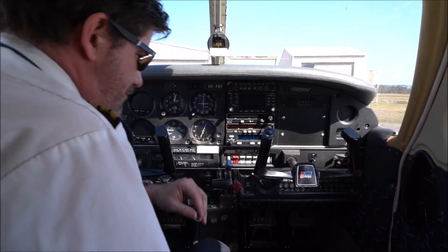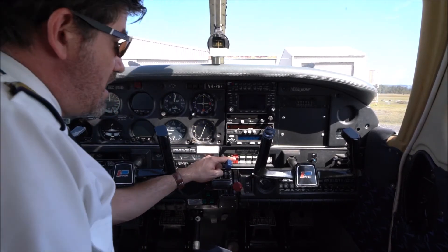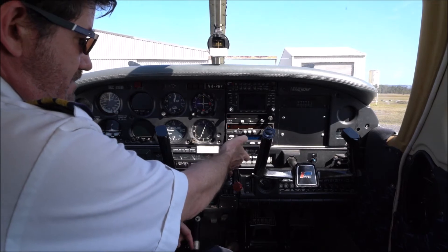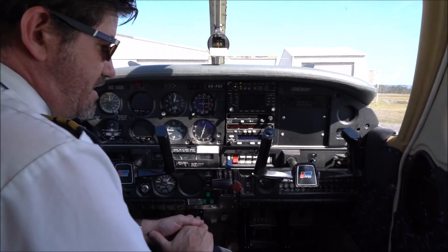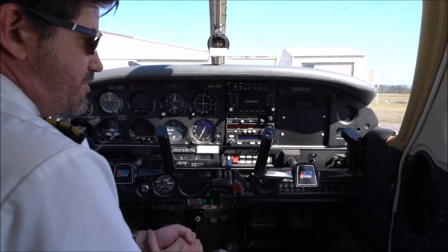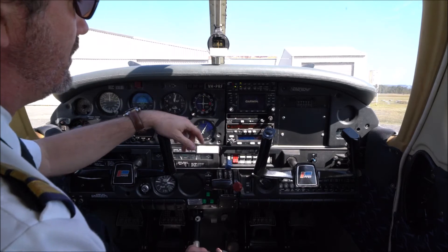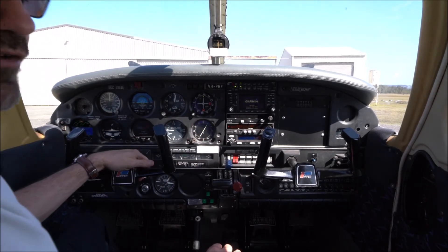First I'll turn the master switch on at the electrical panel. That allows the main bus to be connected to the battery so all of the electrics come on. We've got our avionics master power switch coming on now, which allows our radio stack and our electronic flight instruments to come on as well.